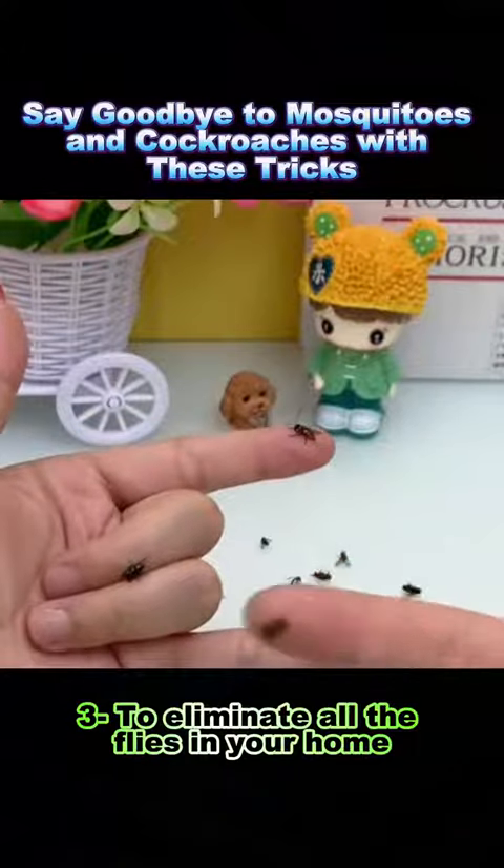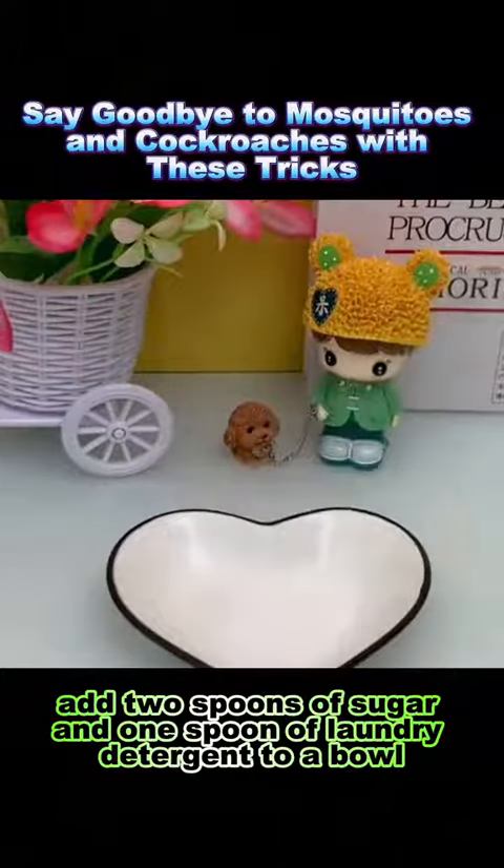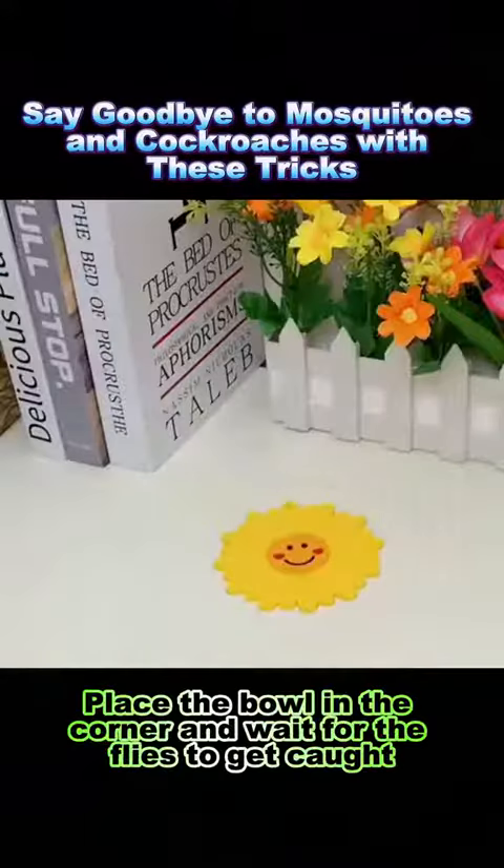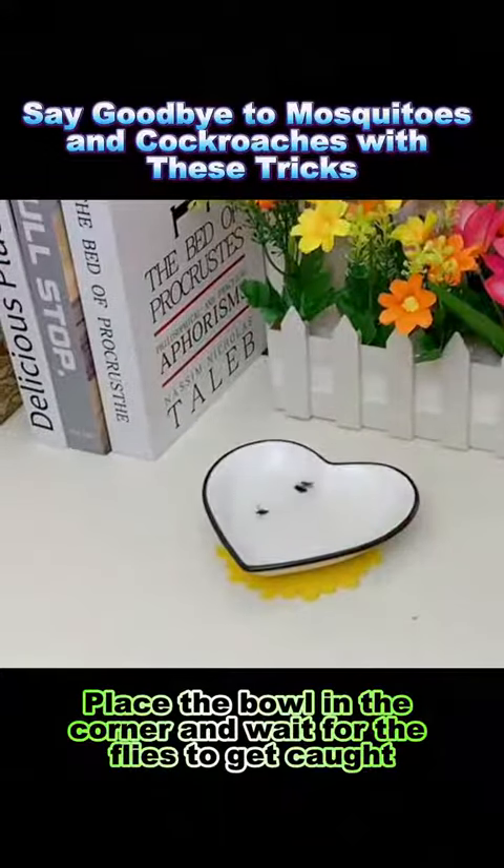Trick 3: To eliminate all the flies in your home, add 2 spoons of sugar and 1 spoon of laundry detergent to a bowl, pour in some liquor, add clean water, and mix well. Place the bowl in the corner and wait for the flies to get caught.